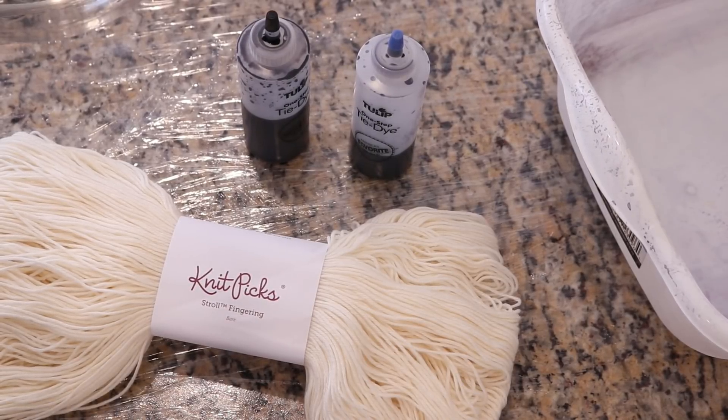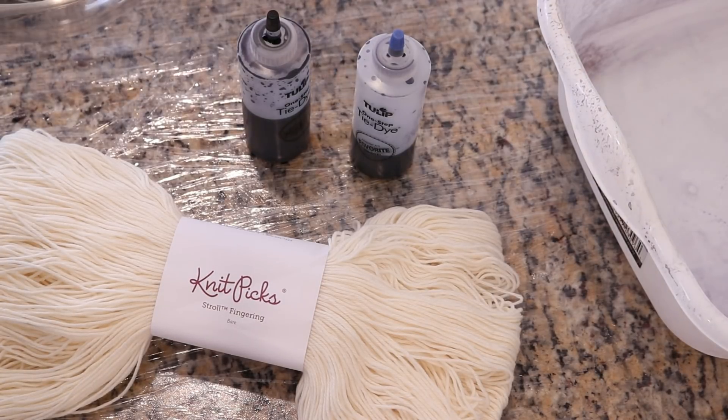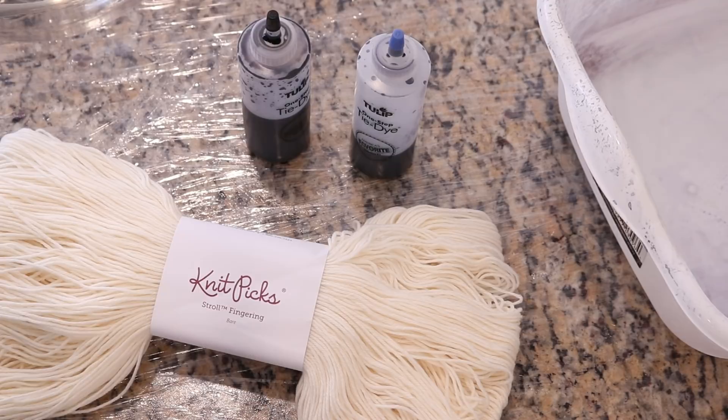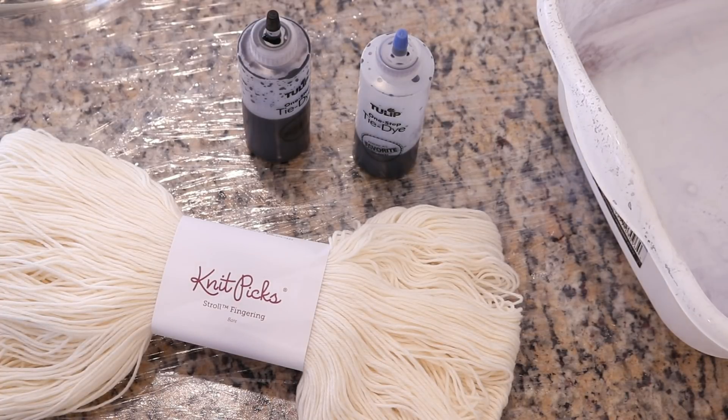In today's video I will use a hundred grams of the Stroll Fingering Weight yarn, which is a superwash wool nylon blend, a dish basin where we will apply the dye to the dry yarn, and Jacquard acid dyes in the colors silver gray and black. Both of these dyes I mixed by adding a third of a cup of the 1% stock solution to the bottle and then adding about 1 teaspoon of white vinegar to the dyes themselves.